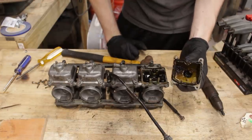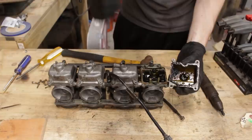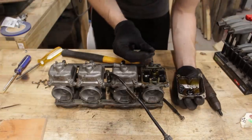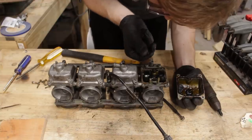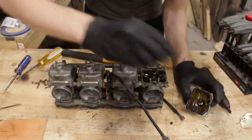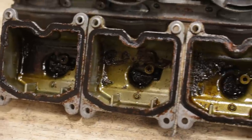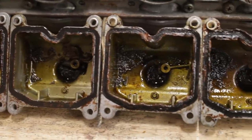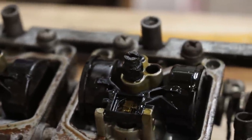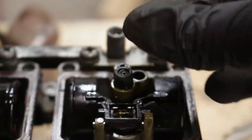Oh yeah, that is filthy. What the f**k? Is that jet just completely fractured off? Yes. Yes it is. Fantastic. The rest of the bowls were equally as filthy as the first one, but the main jets are all in one piece — so only the first one had its threads sheared off the inside of the emulsifier tube.